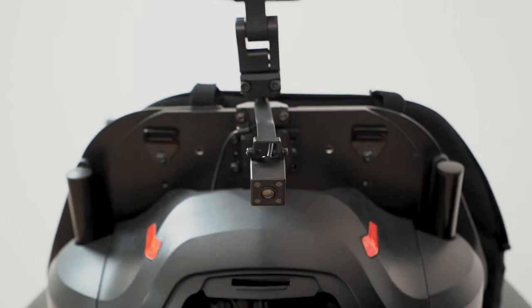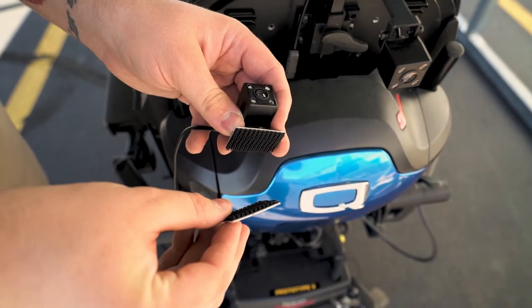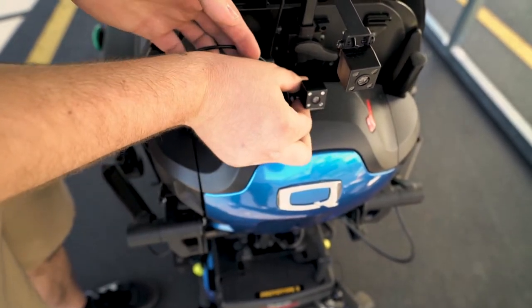Now we will install the camera. The camera can be installed in a myriad of locations. We include 3M dual lock so that the ATP or clinician can determine with the client what the best camera location is. When installing the camera with the dual lock, please be sure the camera is installed in a place where it won't be crushed by any of the power seat functions.